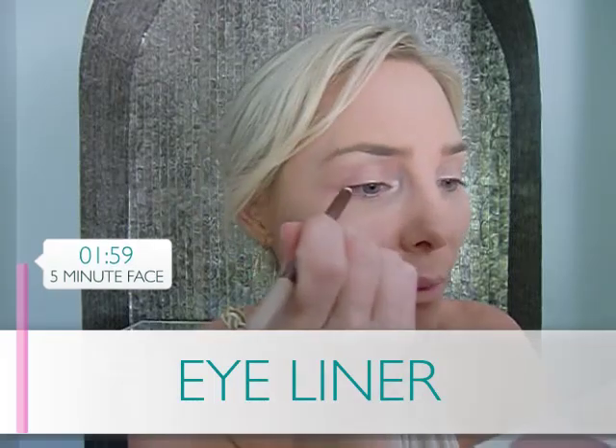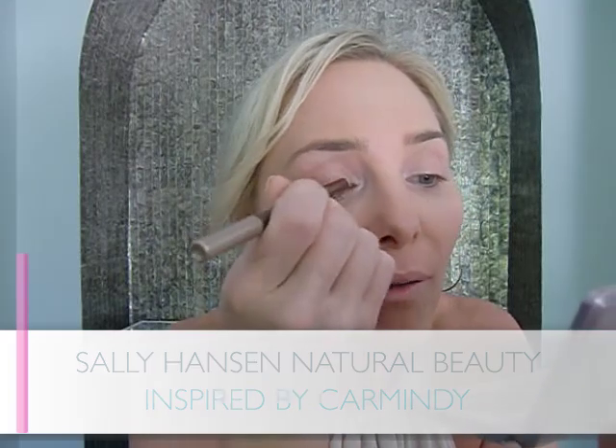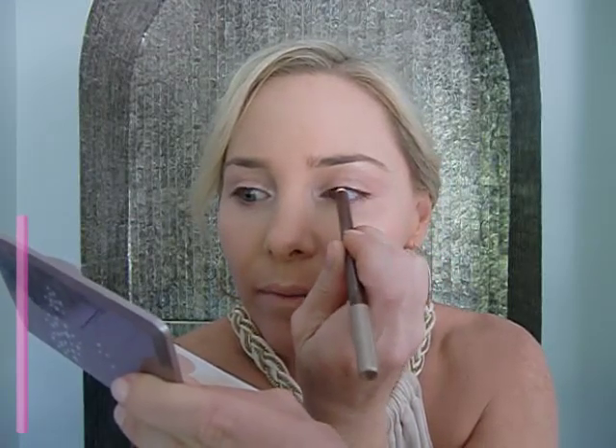Now we're nice and even — shine is erased and makeup is set. To define the eyes quickly, we're taking a waterproof gel pencil, the Forever Stay eyeliner pencil. Small little dashes right along the upper lash line create the illusion of a thick lash line. Using chocolate brown, a universal shade — you don't have to worry about making a perfect line. Just smudge it into the lash line and smooth with your fingertip. We're only doing the upper lash line, from the inside corner where the lash begins all the way to the outside, for a nice definition.